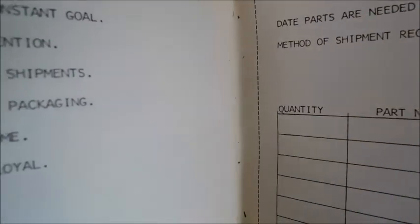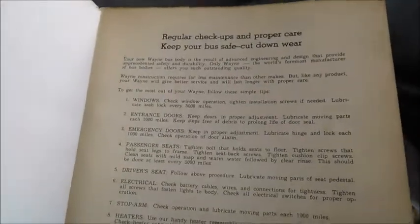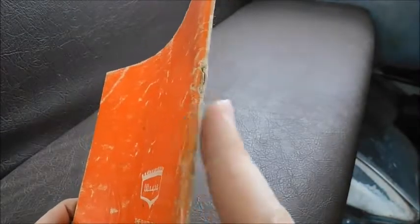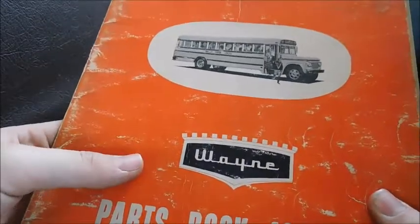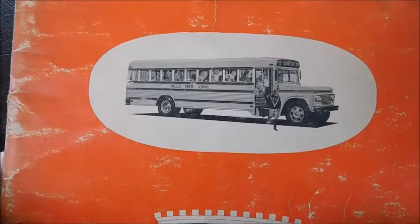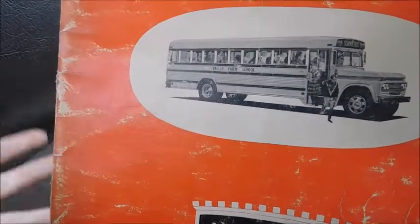Over here looks like we've got an order form for parts, so that's pretty cool. And then there's nothing on the last page. Over here we've got regular checkups and stuff to do to the bus to keep it going. And then there's the back. Literally as I was filming this, the cover came off the rest of the book, so it's definitely showing its age. But that's okay — it'll be kept safe so it won't further fall apart.